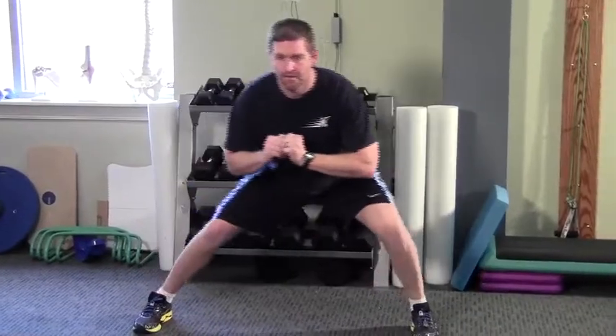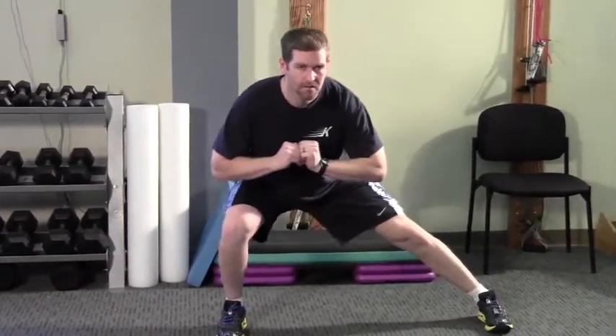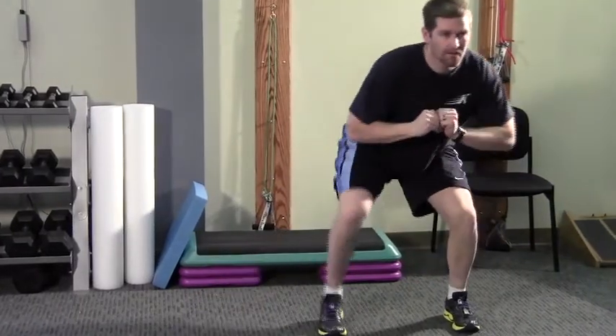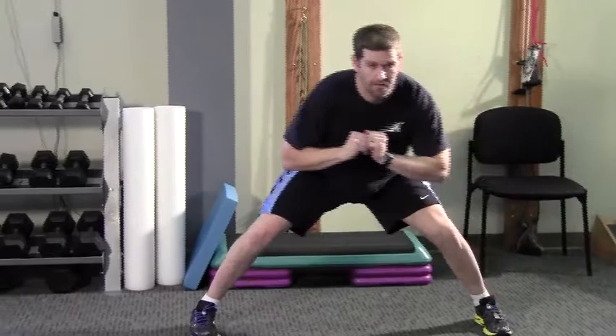As part of your active warm-up, perform the sideways walking adduction stretch. Start in a good athletic position, stick a foot out, keep the knees straight, and then shift your weight over top of that lead leg.